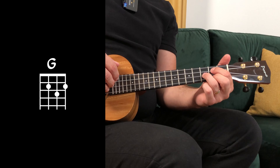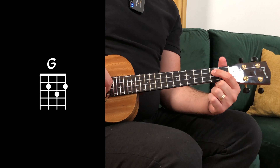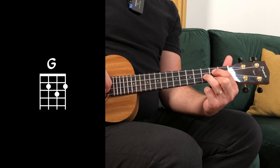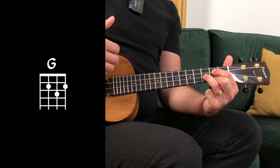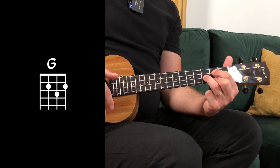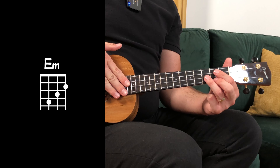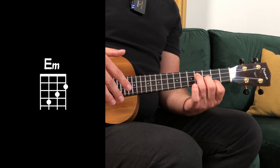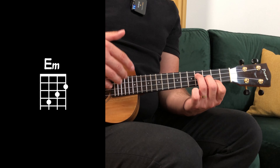This song uses G major: index on the third string second fret, middle on the first string second fret, and ring on the second string third fret. Followed by E minor: index on the first string third fret, middle on the second string third fret, and ring on the third string fourth fret.